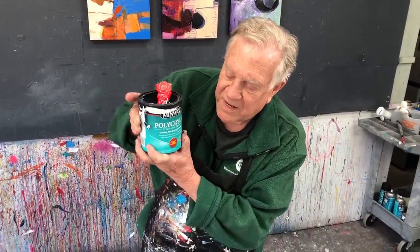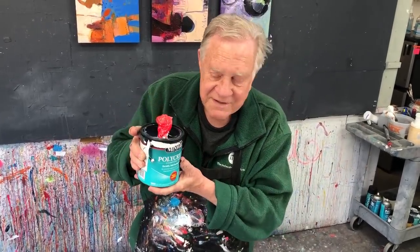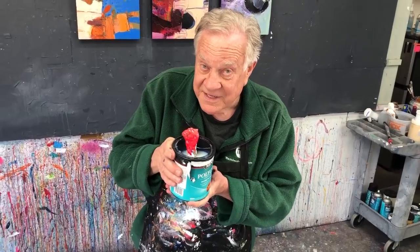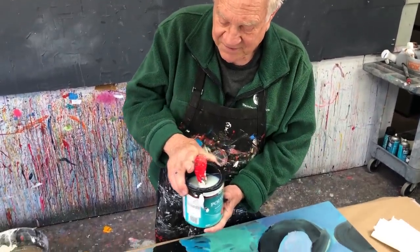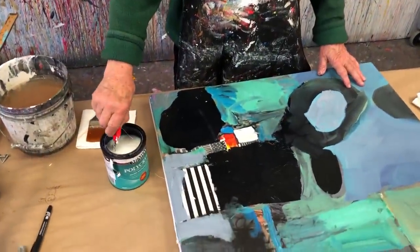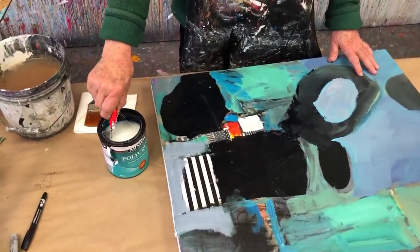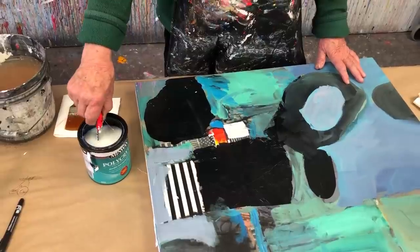The top and final coat is a varnish — an acrylic varnish. I use all different kinds; this one happens to be polyacrylic made by Minwax, available at the hardware store. It has UV properties in it. It looks a little white — kind of milky — but don't freak out, it will dry optically clear. The most important thing is that you stir it slowly. Do not shake the can.